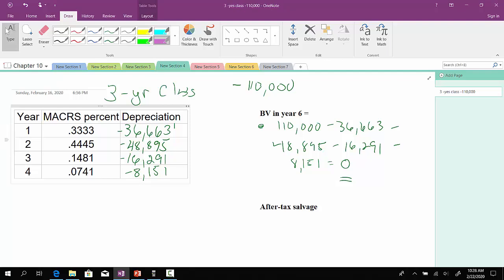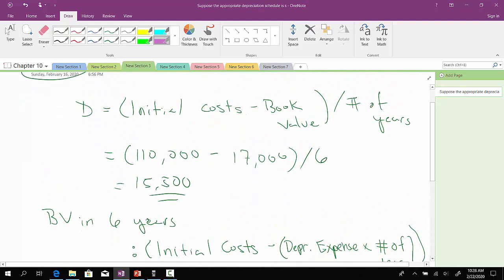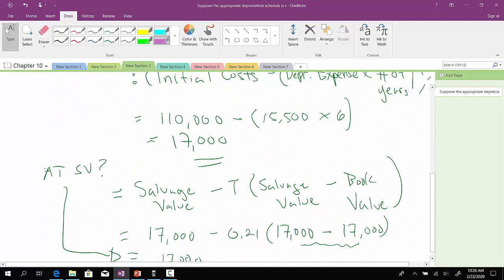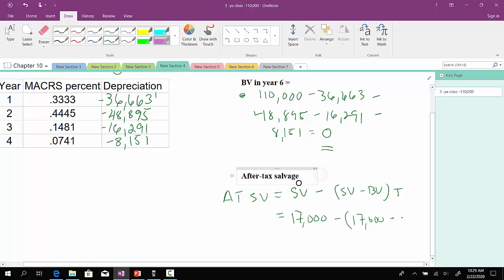So let's now compute the after-tax salvage value. To compute the after-tax salvage value, we'll take the salvage value less the difference between the salvage value and the book value times T. Our salvage value was $17,000, because we could sell it by the end of year six for $17,000. And this thing has no book value in year six, so zero for the book value. Then we multiply that by the tax rate of 0.21.